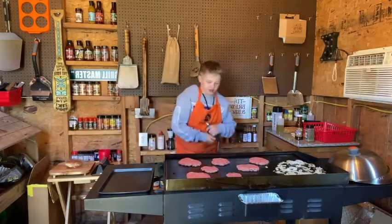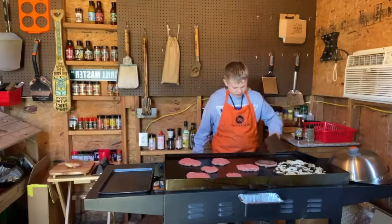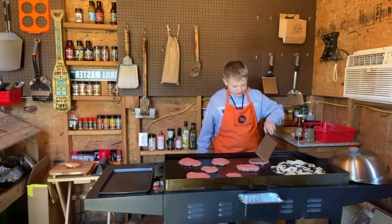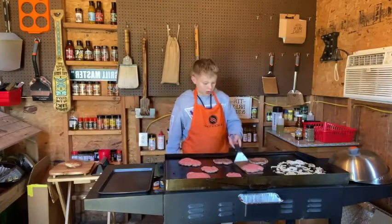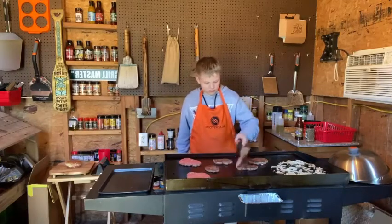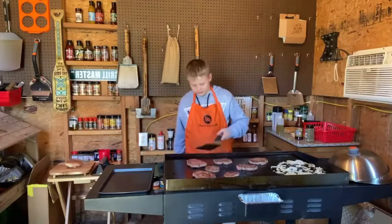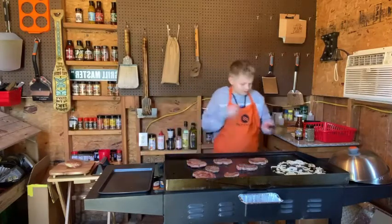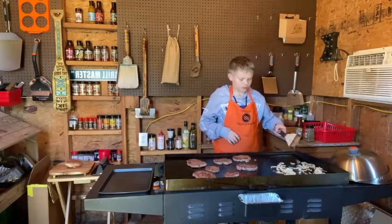I'm going to flip these over. Oh, those are perfect. I'm going to flip these over — oh, those are good. Well, try to flip these.